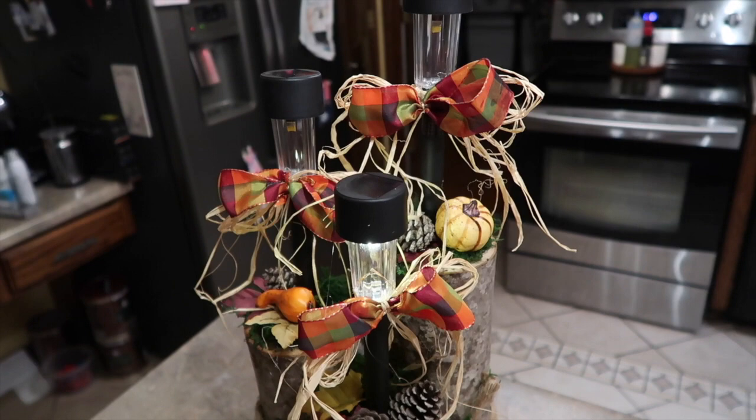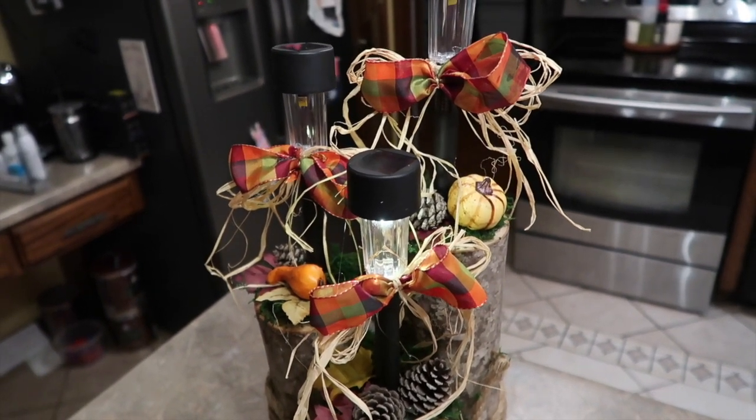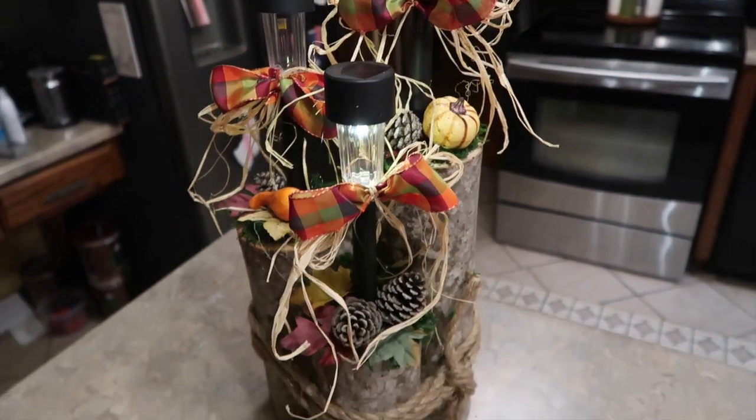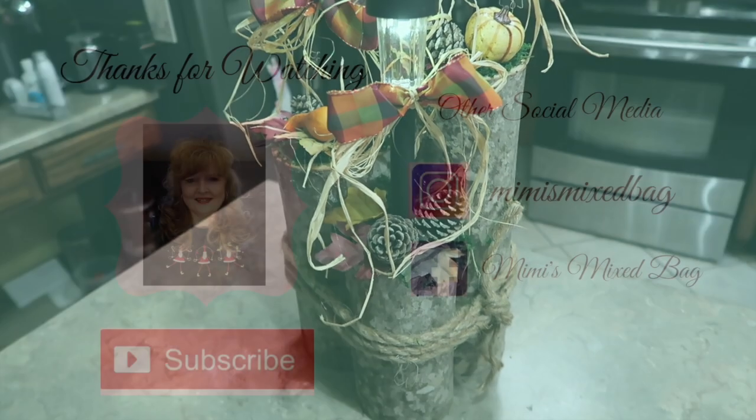I hope that this project will inspire you to find some logs and some solar lights and make yourself a tiered display. Thanks so much for watching, and I'll be back next week sharing whatever I'm making. Bye-bye.